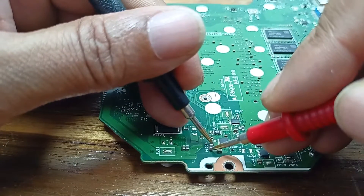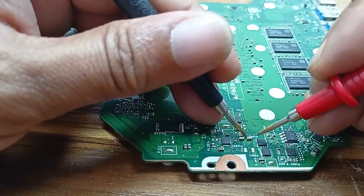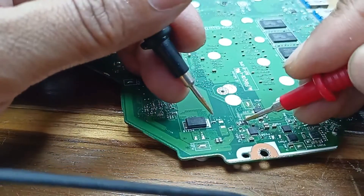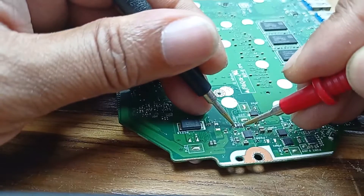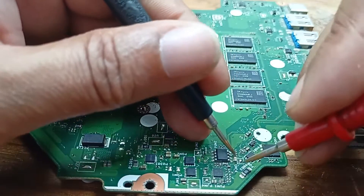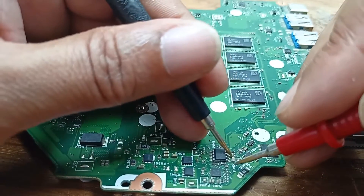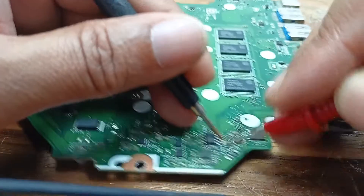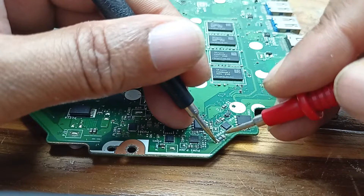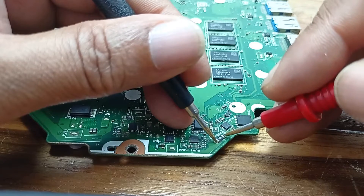This one is a fuse — working fine. Here is one fuse also. This one is also a fuse, this one also a fuse. This capacitor is not working. This capacitor is working, no short circuit. And this fuse is not showing continuity.